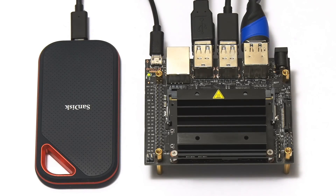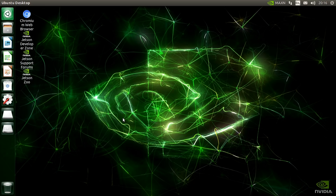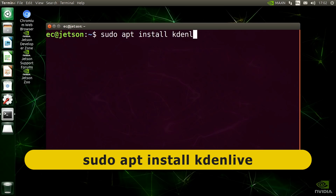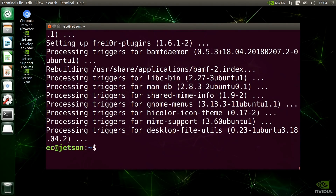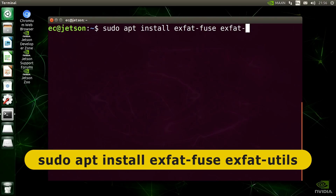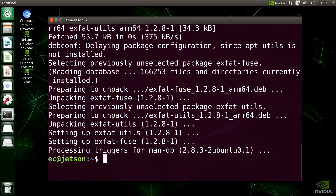Starting with the Jetson Nano, it's up and running and connected to the SanDisk SSD containing our video files. On the desktop we're running JetPack 4.3, a 64-bit distribution based on Ubuntu 18.04, launched in December 2019. For video editing I've installed Kdenlive by going to a terminal and entering 'sudo apt install kdenlive'. I've also installed drivers for accessing an exFAT drive in Linux by entering 'sudo apt install exfat-fuse exfat-utils'.